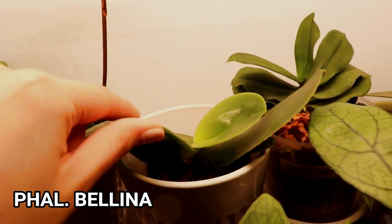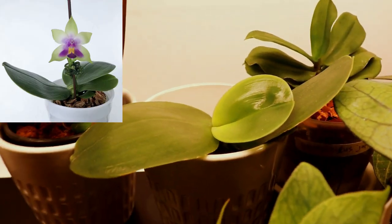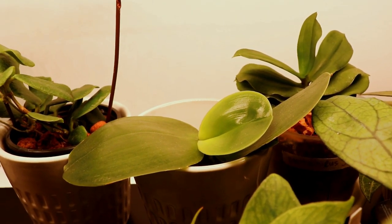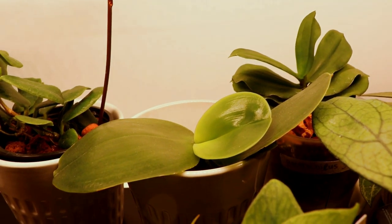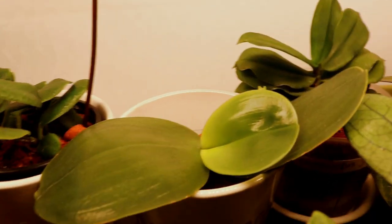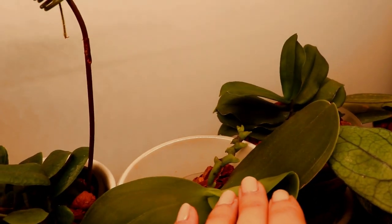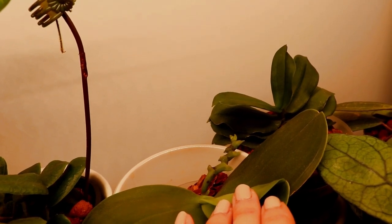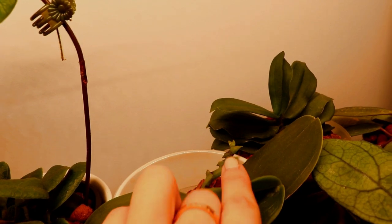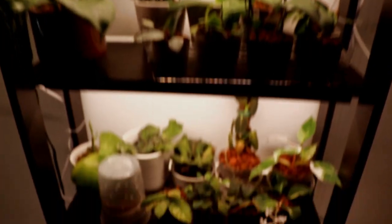This one is my phalaenopsis bellina — this one also just finished flowering and it smells amazing. It literally smells like Fruit Loops and I can't get enough of it. I'm a little bit sad that it's done blooming, but this one is a summer bloomer so hopefully next summer it will bloom again. I didn't cut off the spike because it is a continuous bloomer — it will continue to grow new flower spikes at the tip. Let's move on to the shelf below.